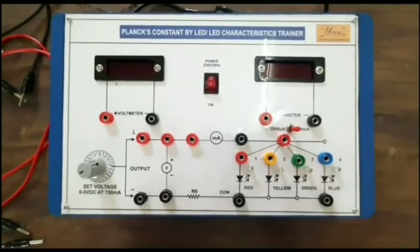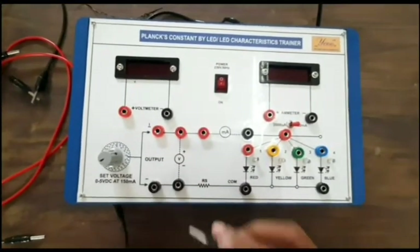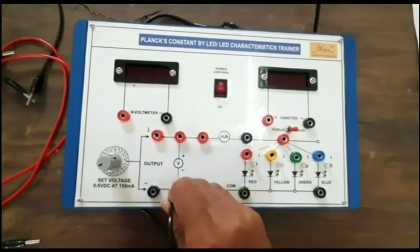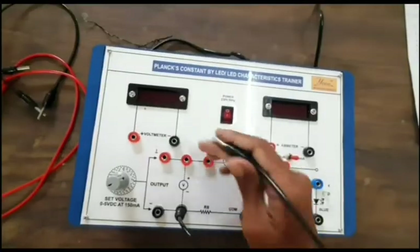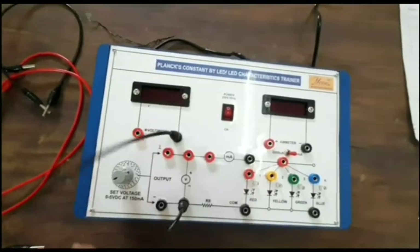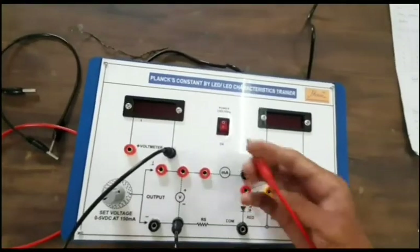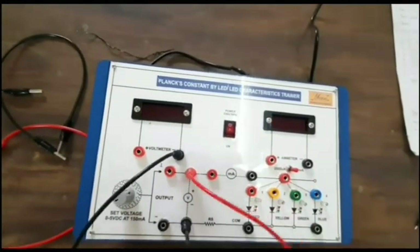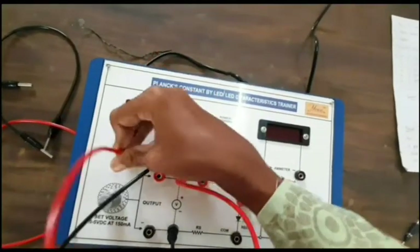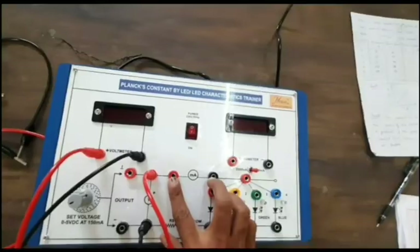Let us make the connections first. We have to connect the DC power supply — that is, the negative terminal to the negative terminal of the voltmeter, and then the positive terminal to the positive terminal of the voltmeter. Next, we have to connect the ammeter.